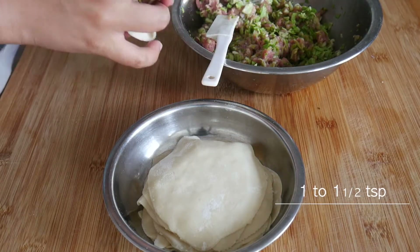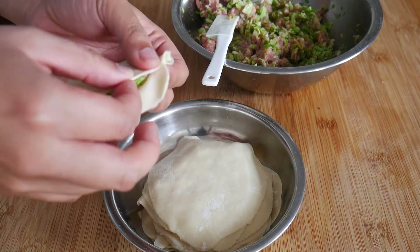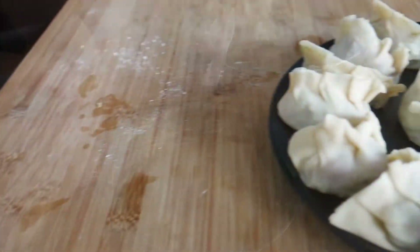Grab a piece of wrapper and place about one and a half teaspoons of filling onto the center. Then gently fold the sides over. Check out my other dumpling video for a better close-up on this basic wrapping technique. Once that's all done, place the dumplings onto a frying pan.